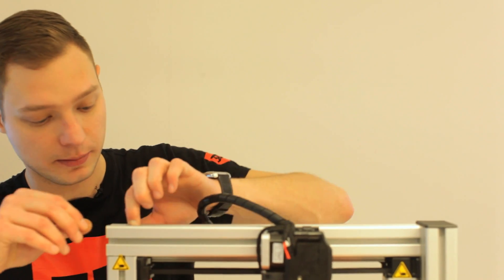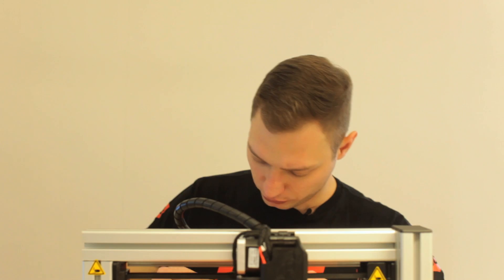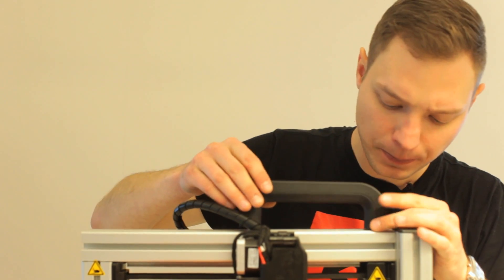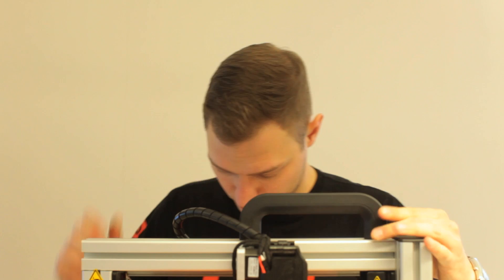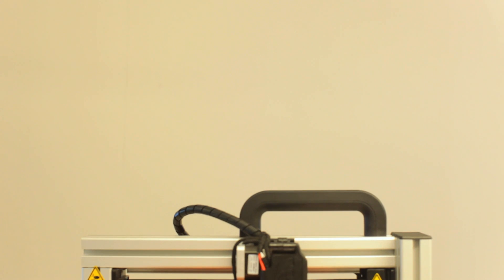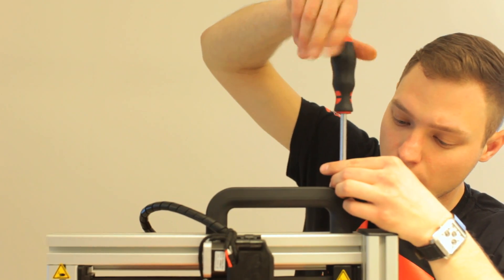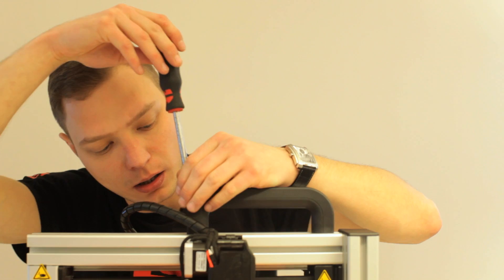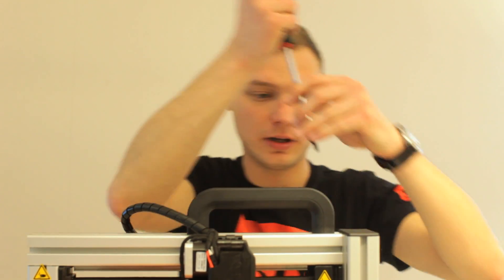The next thing is to install the handle. You just slide these metallic parts inside the frame, which will hold the handle in place. Just take the handle — I'm going to put the screws in first so it's a bit easier. Check if they are aligned, just a bit to the right. Now it's almost ready. Just take another tool and screw them in.